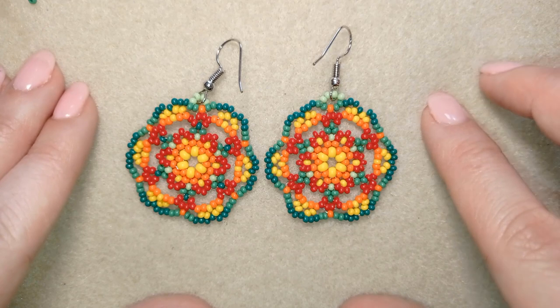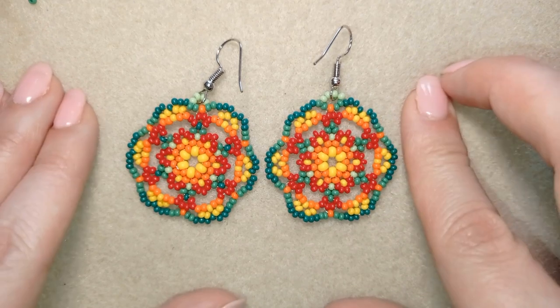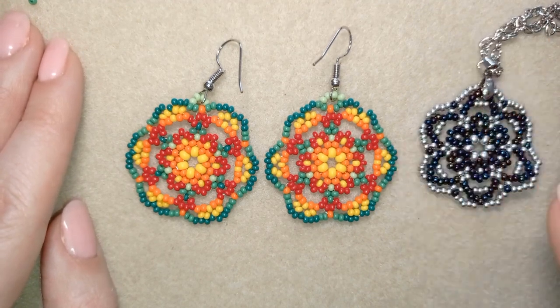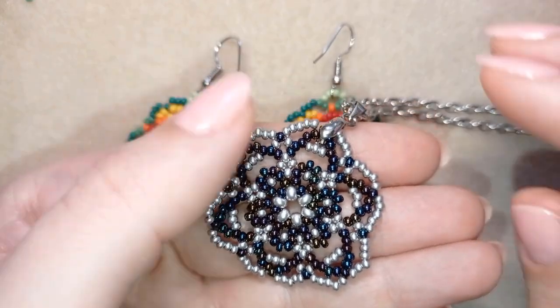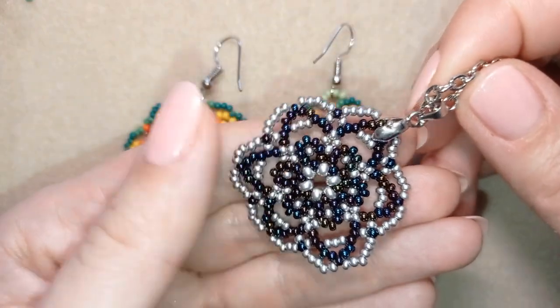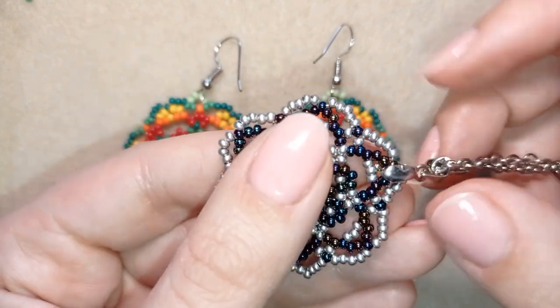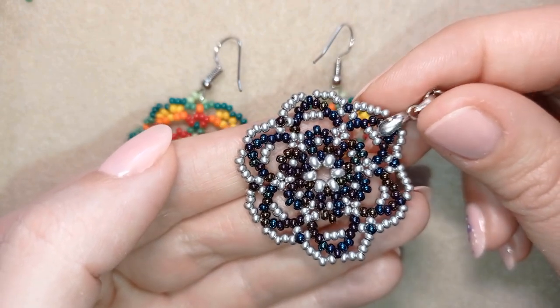I use simple stuff — only 11/0 seed beads, or you could use 10/0 seed beads. Don't worry that I'm using so many colors, because you could do this pattern with even just two colors, like I did here with this pendant. It is absolutely the same pattern, but with two colors and it looks absolutely different.